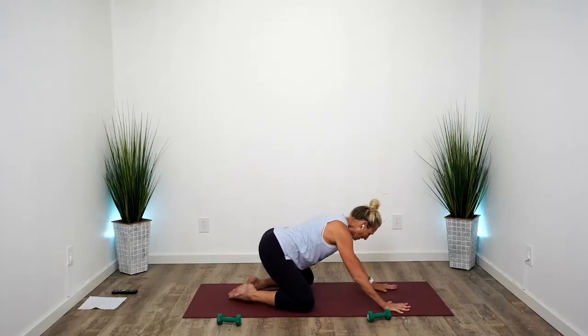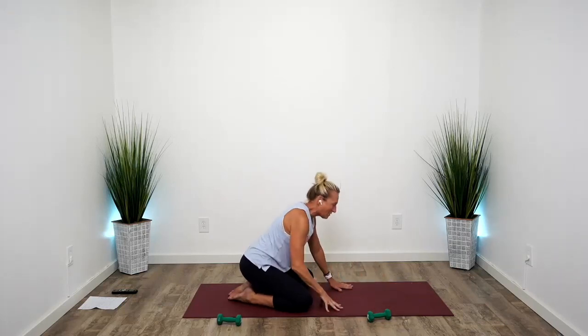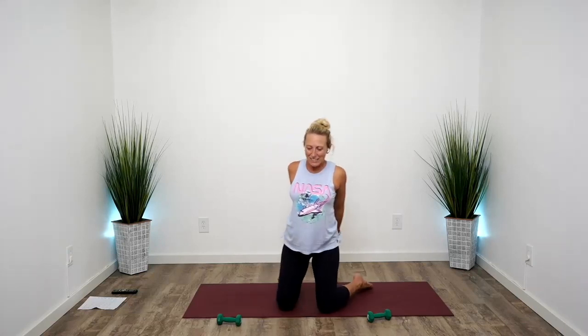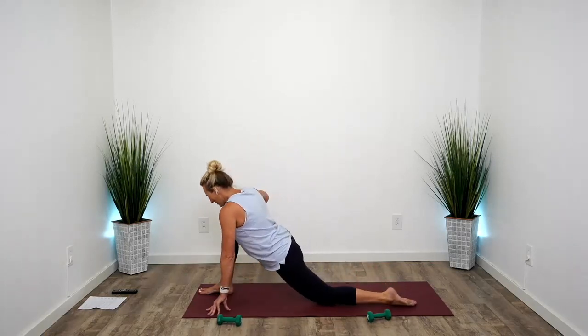Widen up your knees, sit your hips back, come into elbows or hands extended — hands extended child's pose. Take the deepest breaths you can possibly take. Walk your hands back in towards you, lift up onto your knees, take your arms behind, open your chest, breathe here. Great job showing up for yourself today, doing a little bit of movement and listening to the wisdom of your body. Step forward with one foot and stretch that hip flexor one more time.